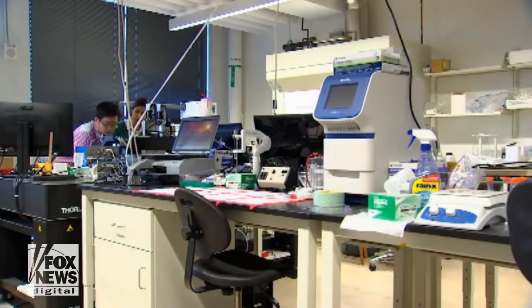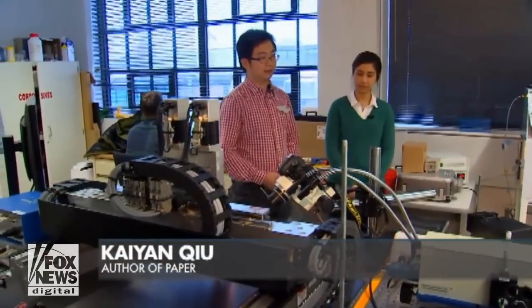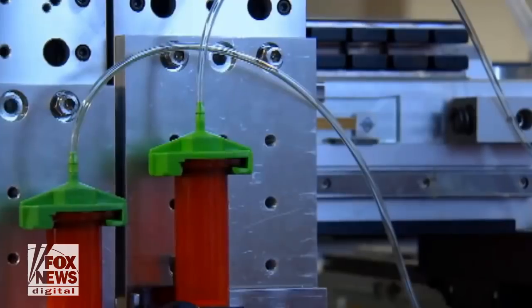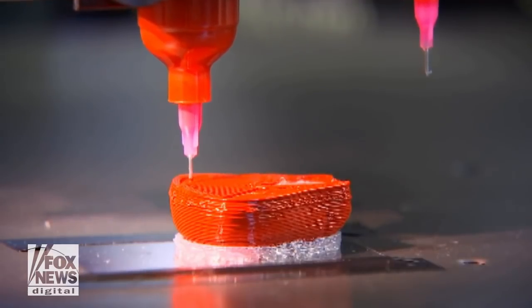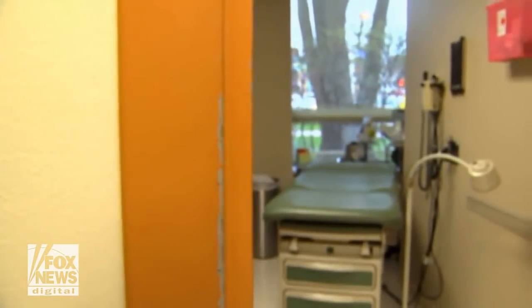Those working on this project envision models of more complicated organs in the future. The possibilities go even further — McAlpine believes this is a step toward replacing certain organs altogether with synthetic bionic organs in patients. I think that's where the future lies, and I think this 3D printing technology allows us to do that.